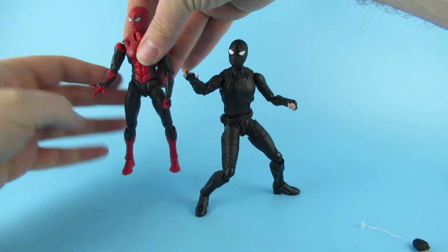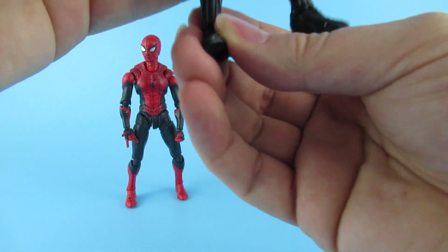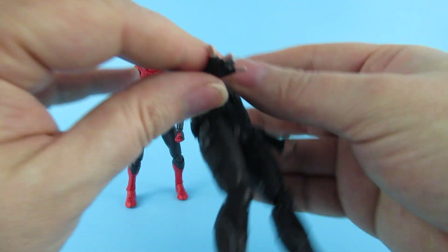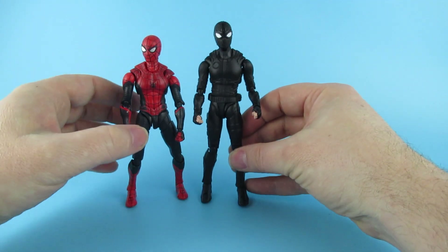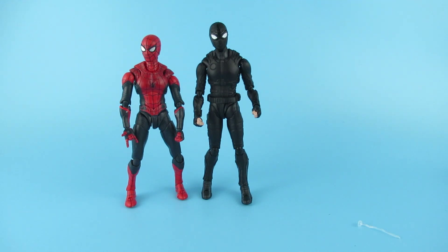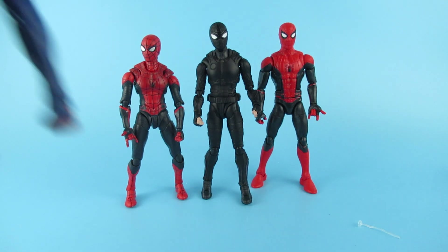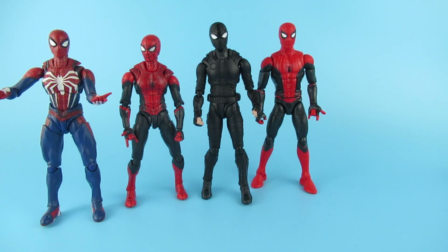Here we have what I think is a Far From Home Spider-Man that they did. I'm going to stand them straight so we can compare sizes. If you want to see how bad these things can be, go find the Doctor Strange and the Star Lord - I'll put a link. This one is bigger than that one. So does that mean this is a Far From Home Marvel Legends? Yes - he is a reasonably similar size to the Far From Home Marvel Legends. And this one from the computer game is a bit short. Marvel Legends have always been bigger, but I don't know if that's just because of the knockoffs.